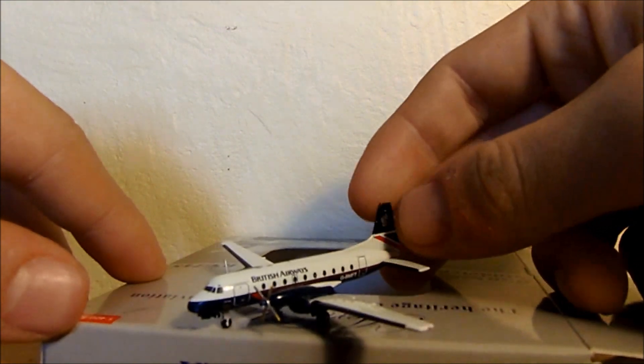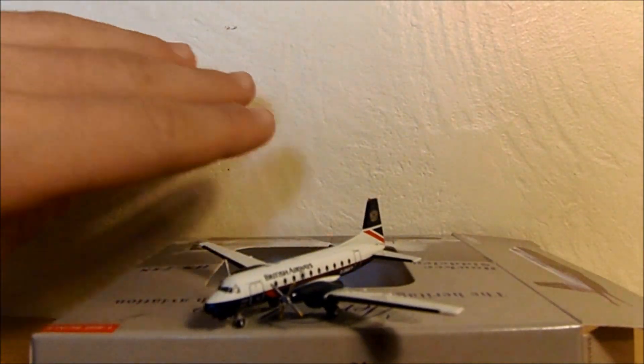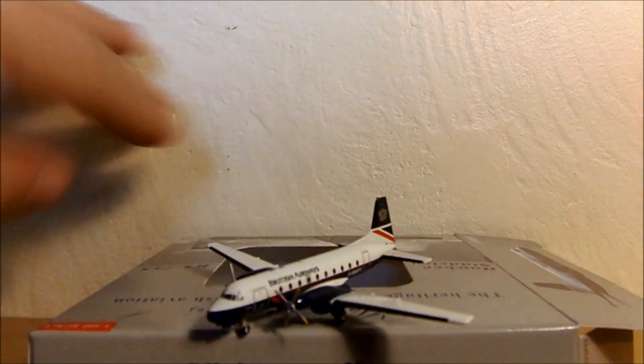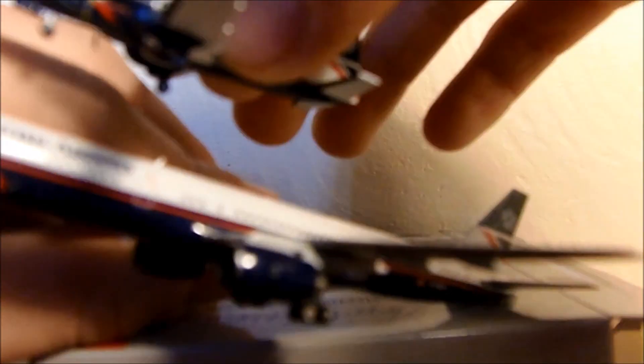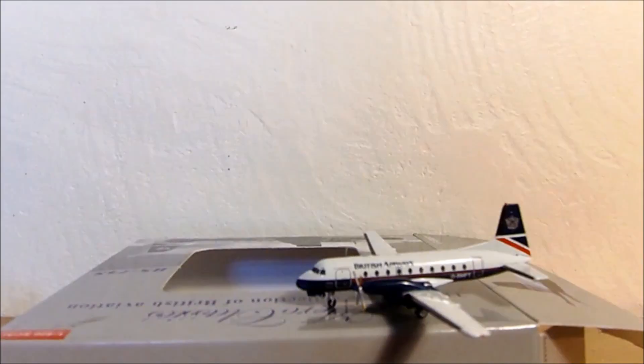And there we go — that's the HS748. Look at that, that is tiny. That is my hand size. This is the 757 over here, and this is the 748. It's tiny. Yeah, it's probably definitely going to be my smallest 1/400 model.